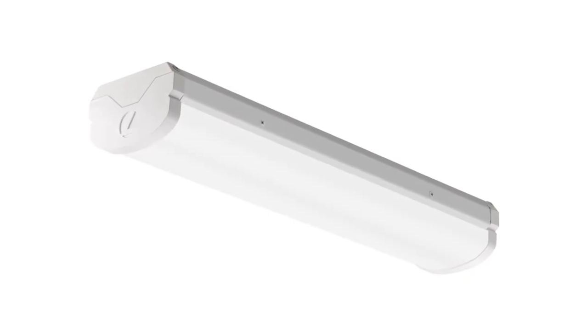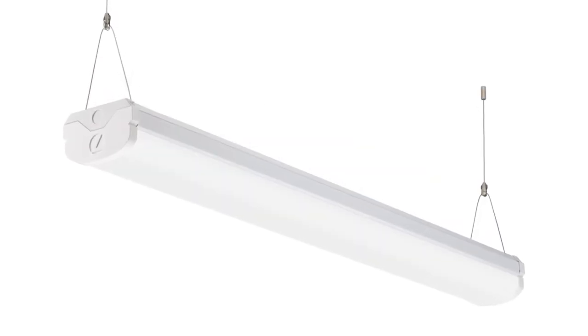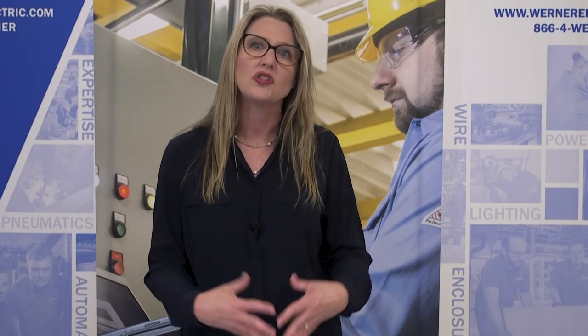So what about output? We can get up to 10,000 lumens in the 4-foot and 20,000 lumens in the 8-foot. This is an absolute powerhouse. The lens is wide enough that it distributes all of that power very evenly across the lens, so it's beautiful to look at.